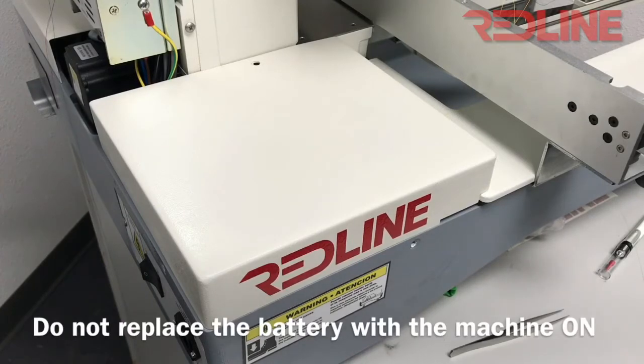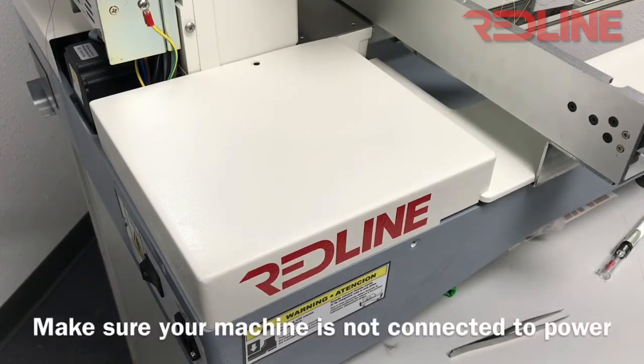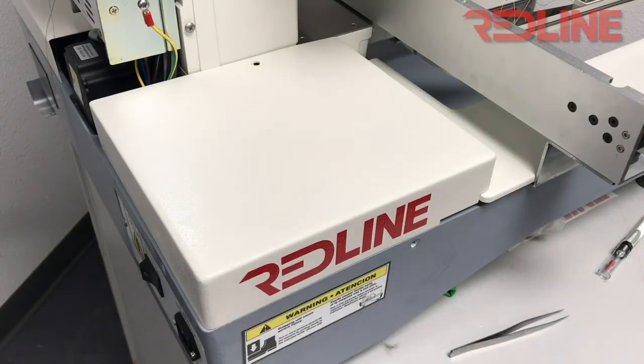In this video we're going to talk about the battery of the machine. All computers have a little battery on the motherboard, and when the battery runs out, when you turn on your machine you will notice that your designs may disappear from the memory, or some parameters will disappear as well — it will reset the computer. The battery actually maintains the memory.